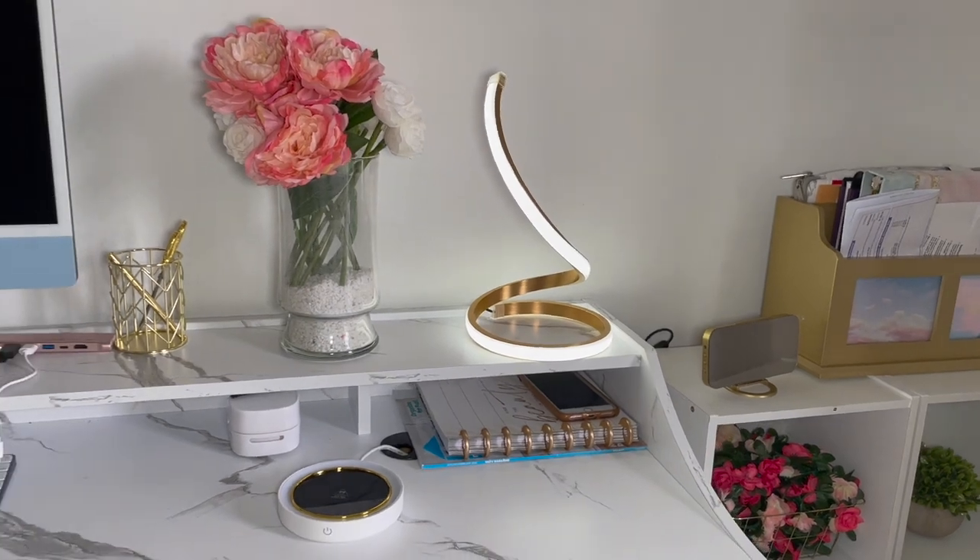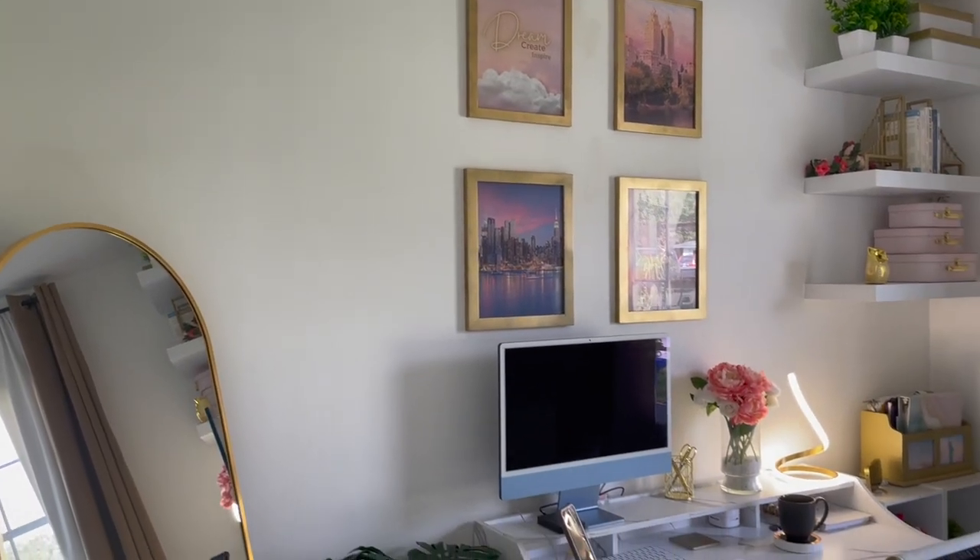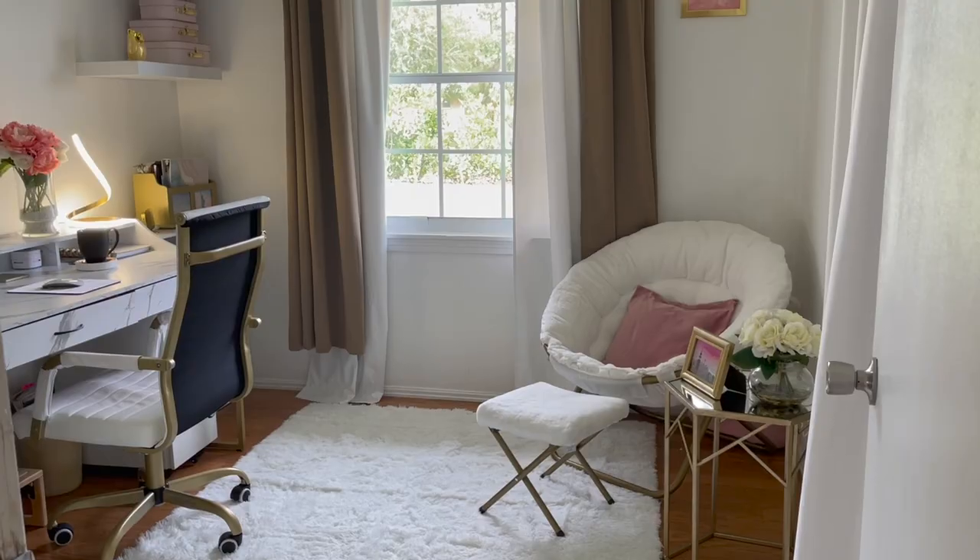It's also very lightweight, so if you need to move it from point A to point B, that's pretty easy. But that's pretty much it for this spiral LED table lamp in the color gold.